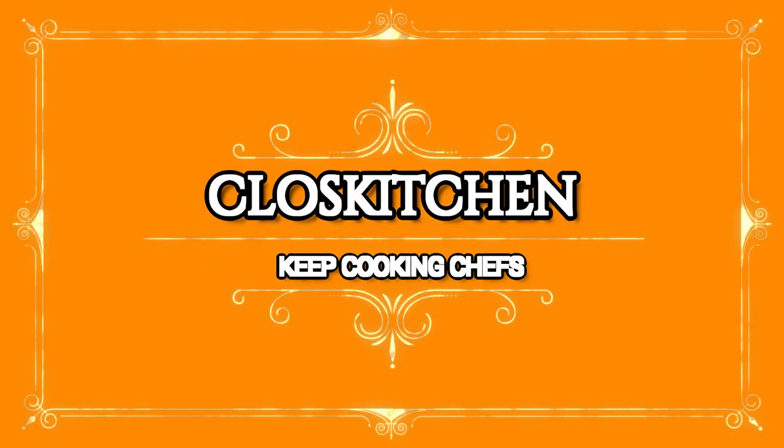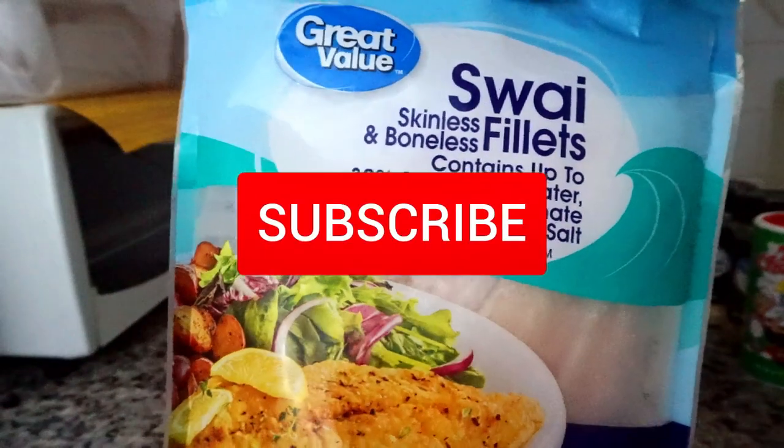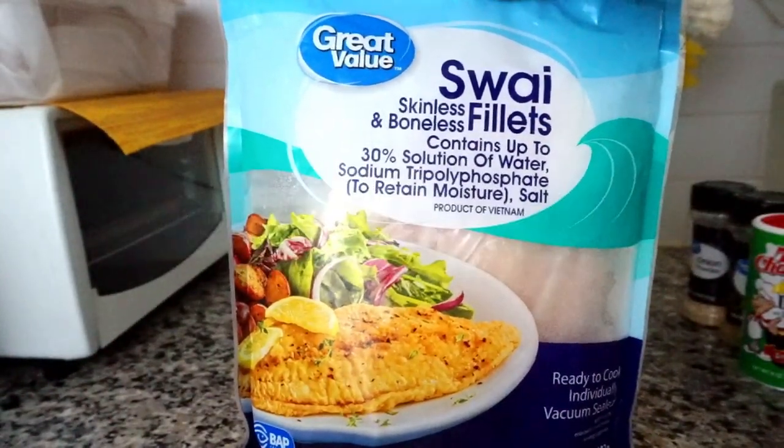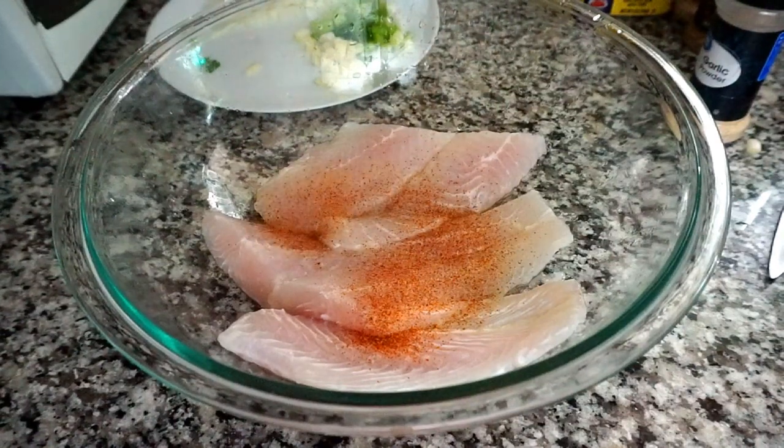Hello chefs, welcome back to Closed Kitchen. If you are new here, welcome to my kitchen. Please don't forget to subscribe and hit the notification bell for new videos. Today I will be making some baked swai skinless and boneless fillets.